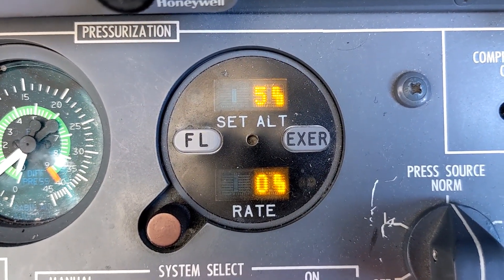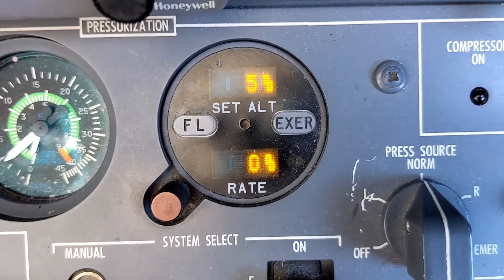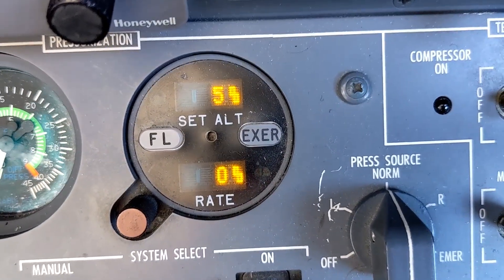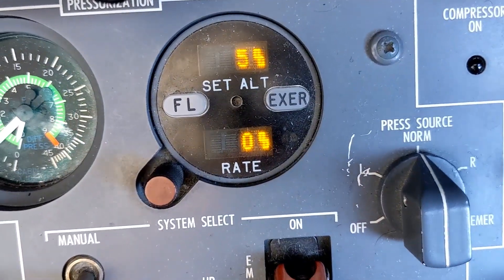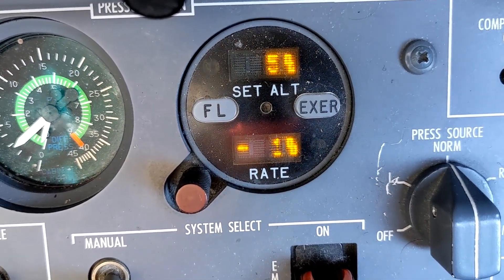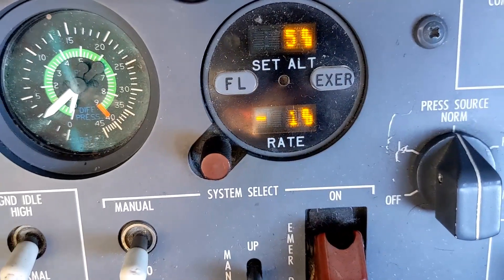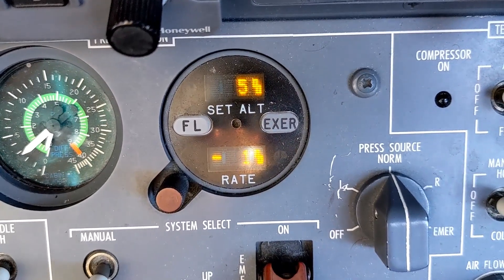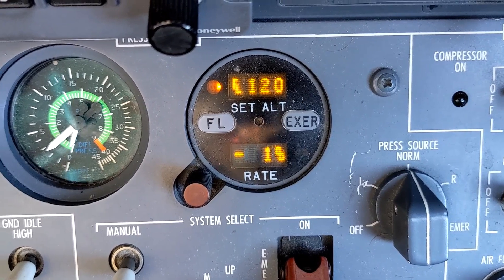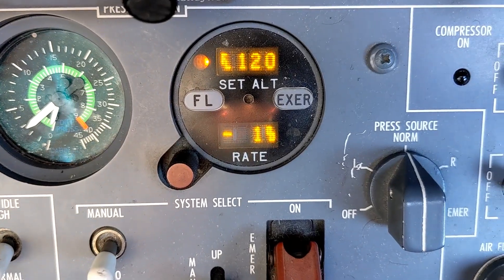Now let's look at possible failure modes. The first possibility, and possibly the most common potential failure, is if you had a disconnection with air data computer number two or if air data computer number two completely failed. To simulate that, I'm going to pull the circuit breaker for air data computer number two and show you what happens. There — we've just induced a failure of air data computer number two, and the system automatically reverts to a mode known as isobaric mode.